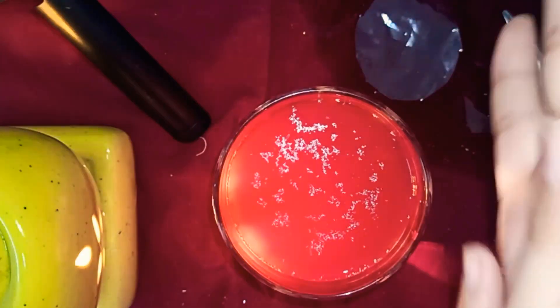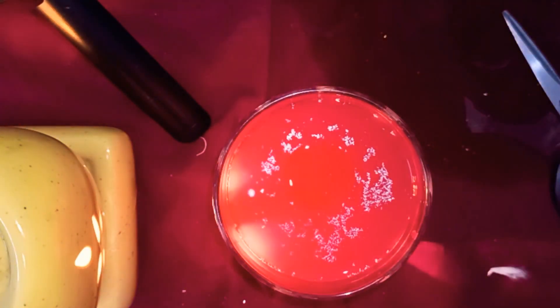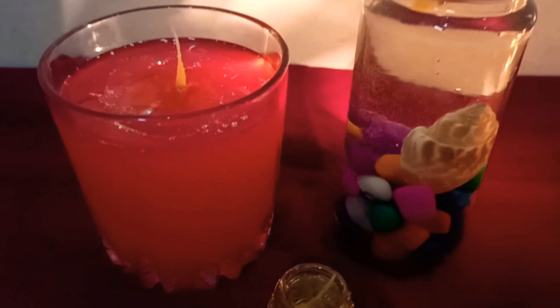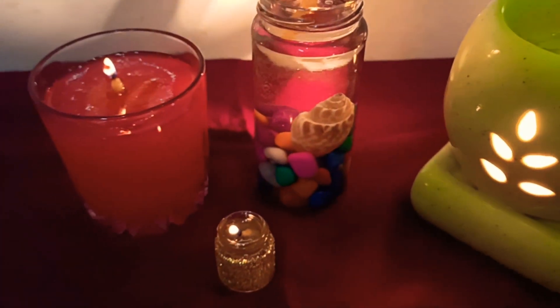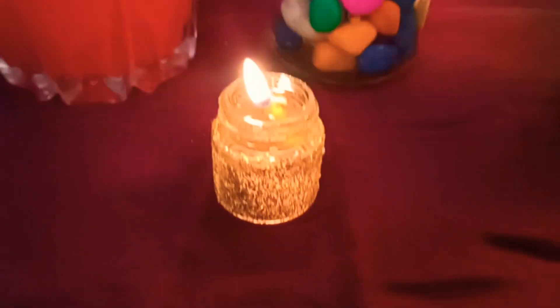Now repeating the same process. We can also add scented oil for fragrance. All the candles are ready — now I will blow all these candles. This is the end of the video. As you can see, these candles look so beautiful. You can definitely try this and decorate your house on Diwali, and place them on a table or anywhere you like.